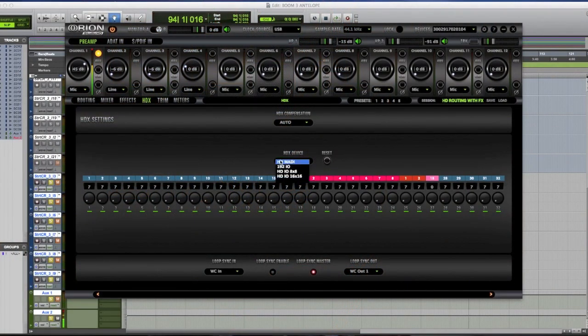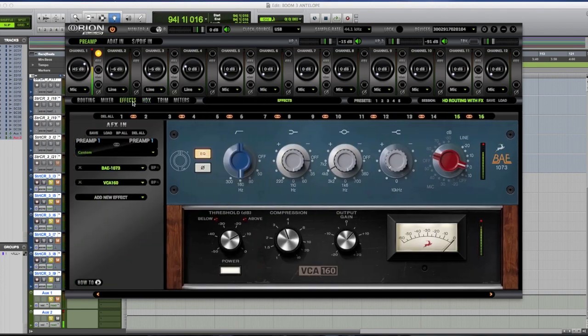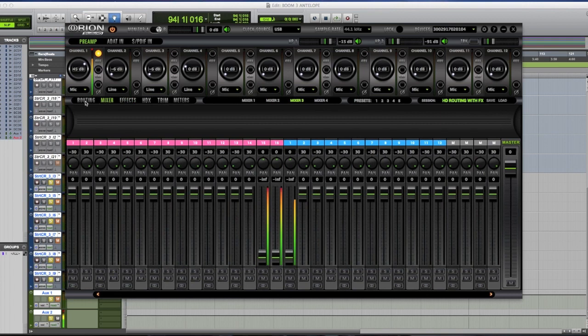You can set this to different things — 192s, HDIO 8x8, HDIO 16x16 — different settings depending on the interface. I haven't fully explored that part yet. I did notice auto-compensation worked fine. The other thing is manual compensation — you can see it's at 89, so I can actually do this manually if I'm being picky. As a musician, if it's off in my headphones when I'm trying to perform, it's not going to fly. I'll go back to auto-compensate.